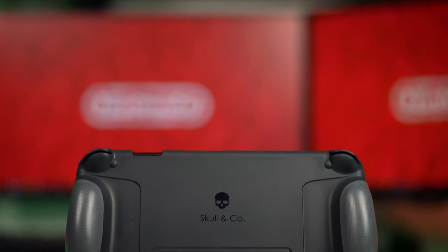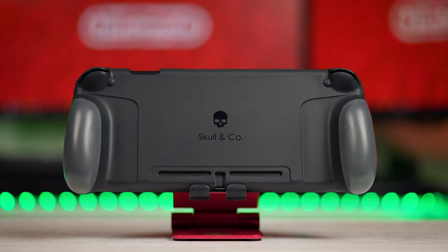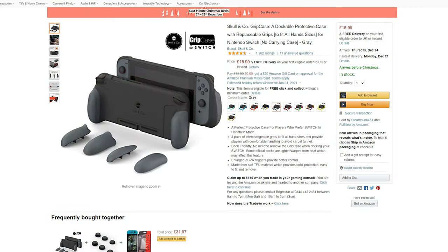Since the internet watches your every move, I started seeing adverts on Facebook and all around the place for the Skull & Co grip case. The Skull logo kind of caught me and I was intrigued. I put it off for a while but then decided to get one when it was on offer. This isn't sponsored by the way — I bought this from Amazon for myself. Right now they're about £16, so a fairly inexpensive way around an annoying problem. Today I'll be giving you my honest opinion on the Skull & Co case. It's definitely not perfect but it does work and is certainly more comfortable than without it.